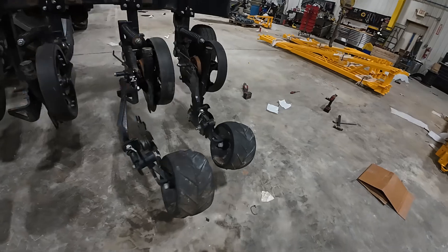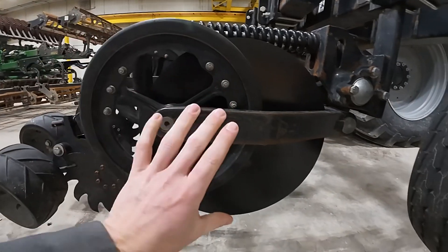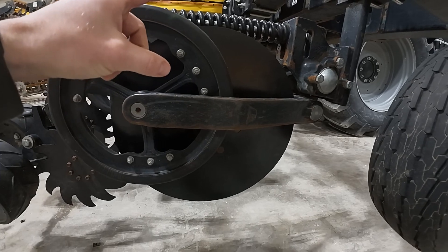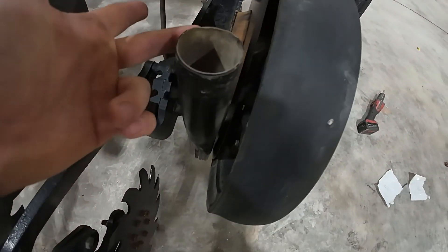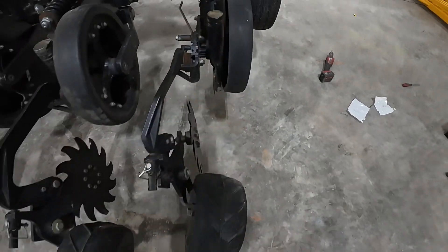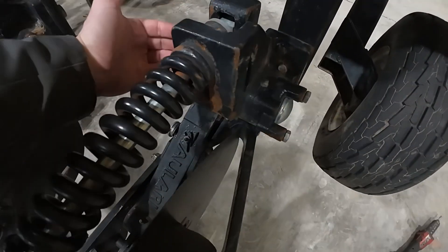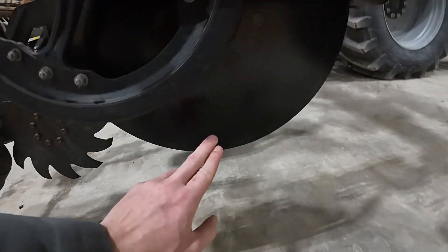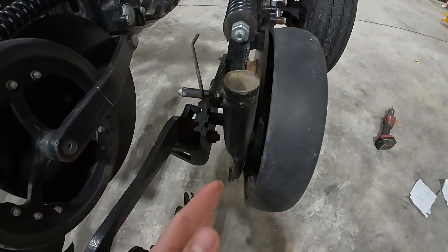This is a Nutrient Pro 4000 Coulter unit. I've talked a lot about these units overall — they can be liquid or dry, they can be 20-inch blades or 18-inch blades. This particular one is a dry tube, and this customer is going to band pelletized chicken litter with these Nutrient Pro 4000s. These units are a little different than others — they're basically a complete cast unit. This wheel is a true depth wheel, so you adjust your overall depth with this gauge wheel, and this is a blade at a slight angle.